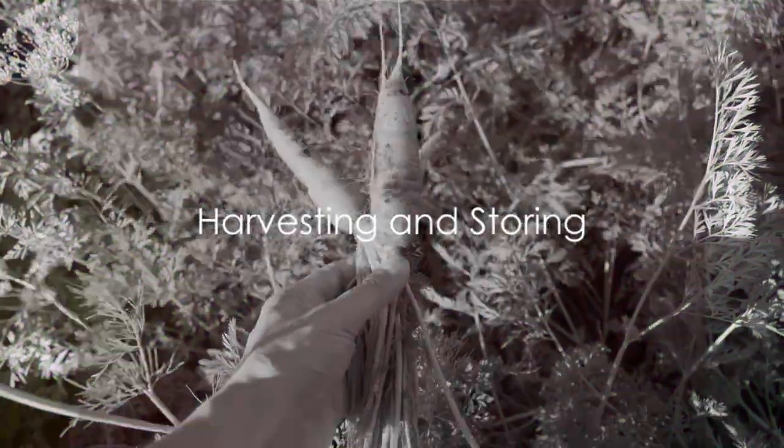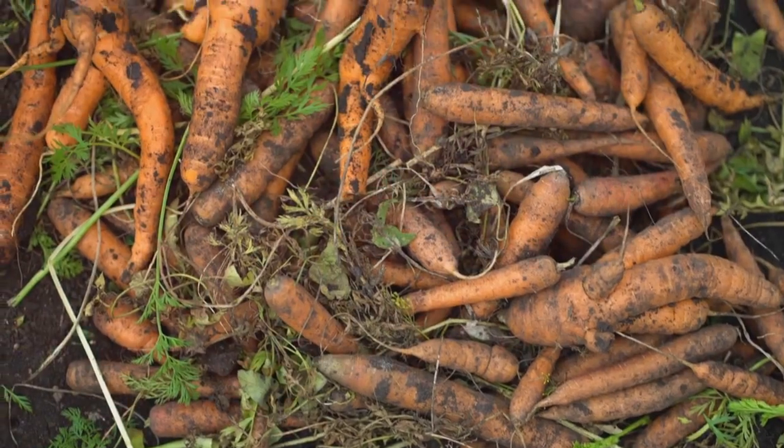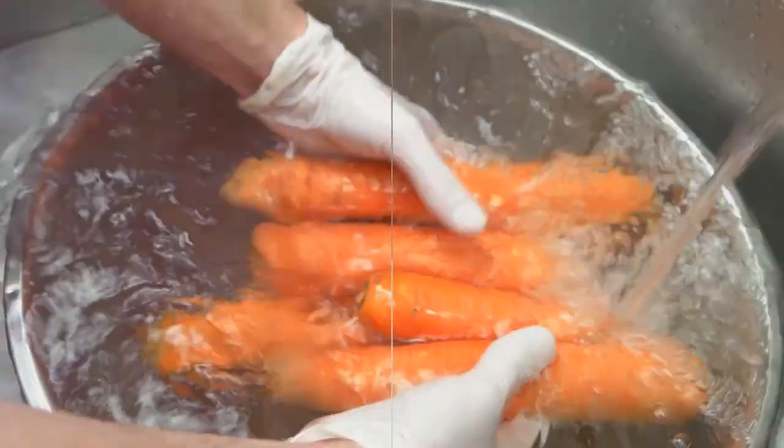Finally, the moment you've been waiting for — harvesting. Carrots are ripe when they're about half an inch in diameter. Store them in a cool, dry place for longevity. And there you have it: perfect homegrown carrots ready for your table.